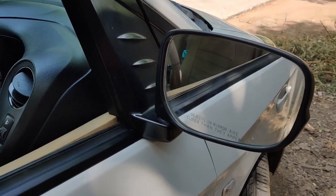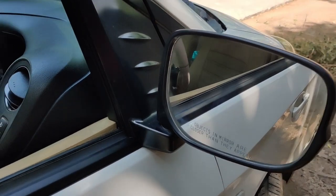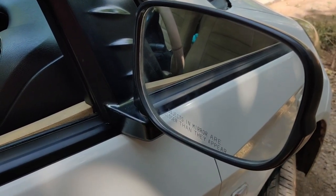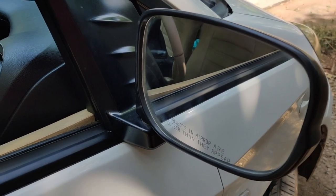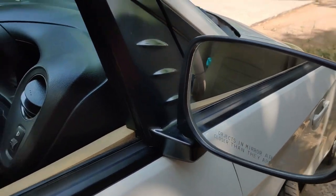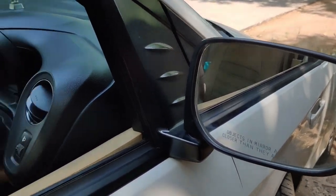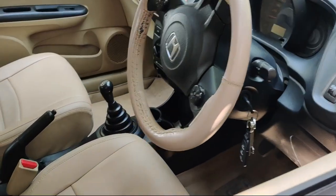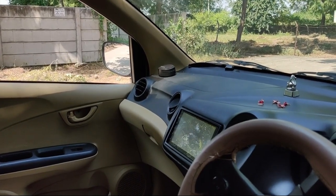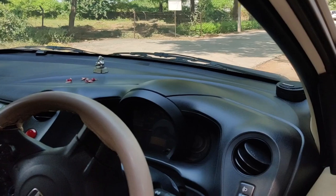This is my Honda Amaze 2014, petrol version, base version. Being a base version, the side mirrors are not electronically adjustable — up, down, right, left. I have to do that manually. As far as the driver side is concerned, it's still approachable if I'm sitting in the driver seat. However, on the passenger side it's very difficult to adjust from inside.